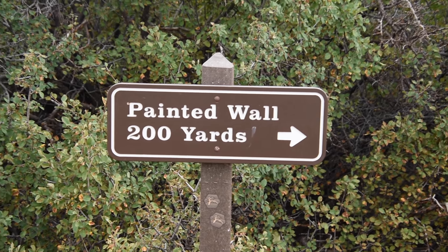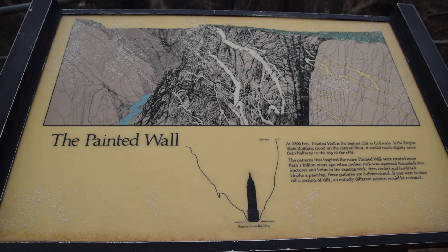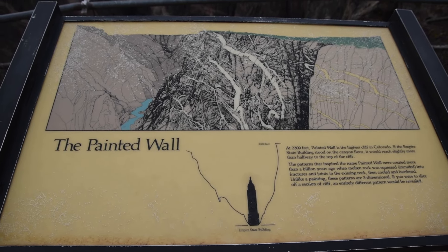This is our last stop — the Painted Wall. It's really impressive. It's 2,300 feet tall and it's the tallest cliff in Colorado. If you put the Empire State Building next to it, it only goes to about halfway up. It's that tall. It's really cool.